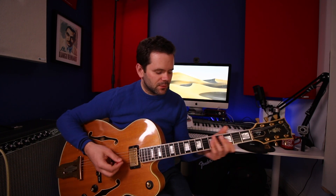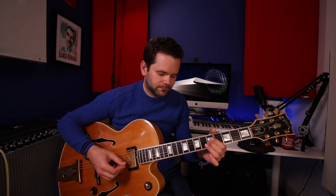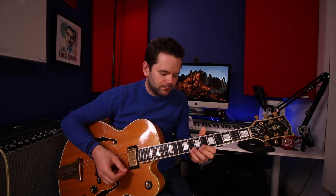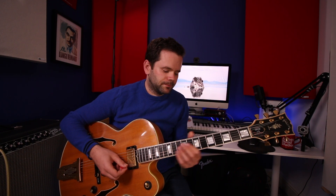And maybe some Bossa. Some single notes — let's just play. Maybe roll off the tone a bit more for that. And what about some octaves?